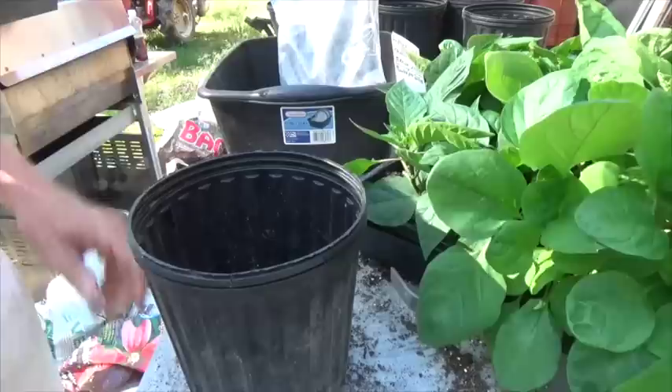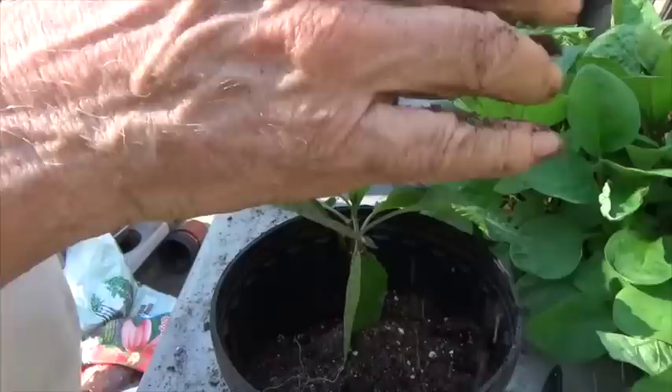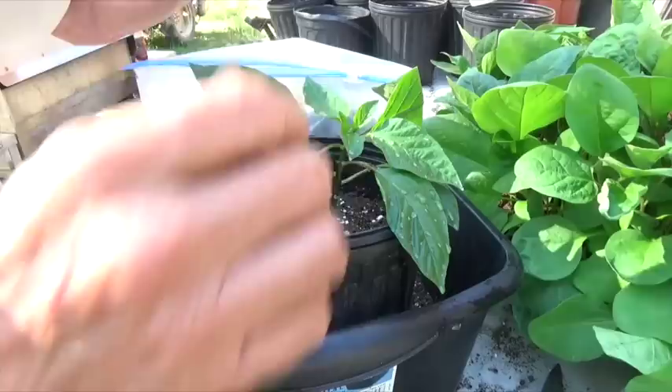Let's do one more and we'll do it rather quickly. We've got to give it some water, otherwise it isn't going to grow.